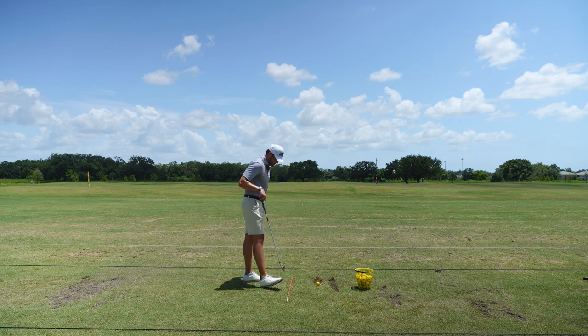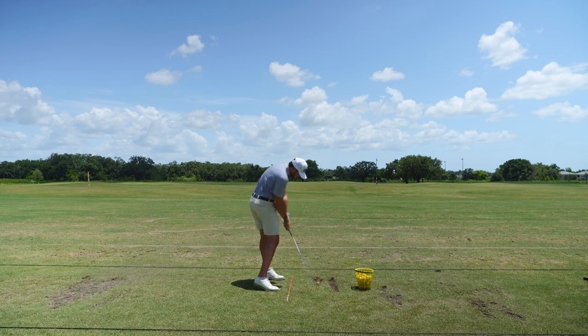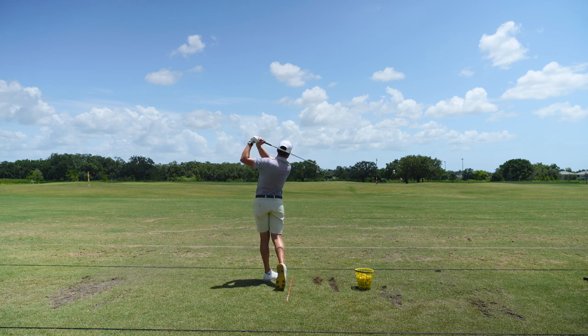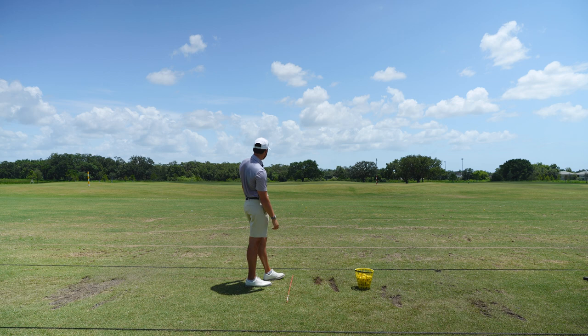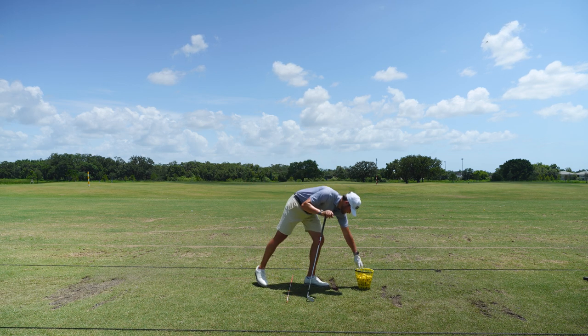I'm not really swinging that hard right now, and I'm trying not to swing as hard as I usually do. Let's get here, vertical, fade — it's just on a rope. I think that's what I've got to think about. I've got so many thoughts, paralysis by analysis in my head right now.